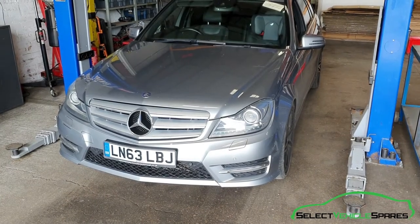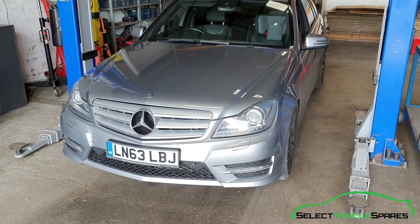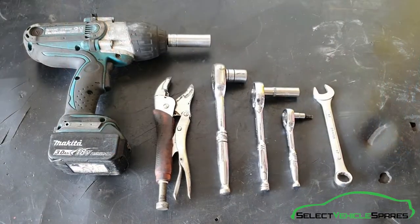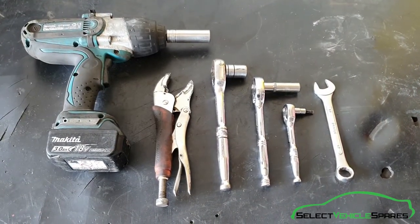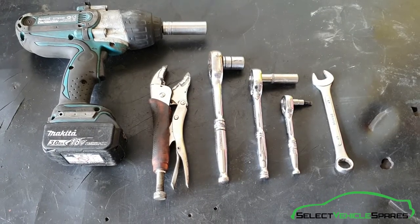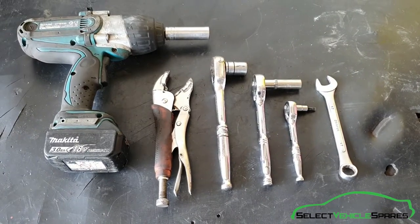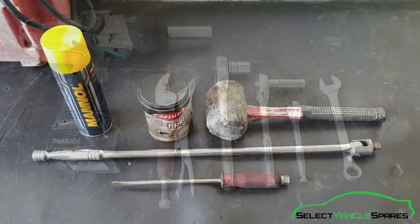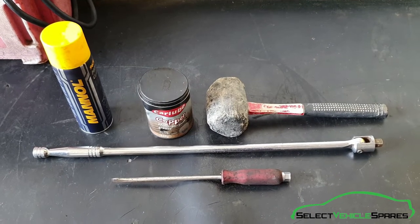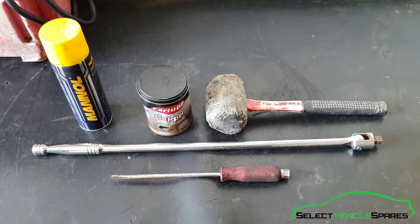In this video we're going to show you how to replace the front brake discs and pads on a Mercedes-Benz C-Class W204. The basic tools you'll need are an 18mm socket, 17mm socket, a 13mm socket, T30 Torx, 17mm spanner, and some grips. Optional tools include some brake cleaner, copper grease, a rubber mallet, an extension breaker bar, and a flat screwdriver.